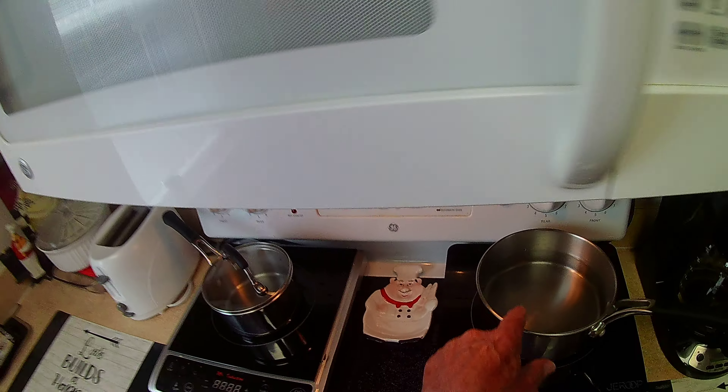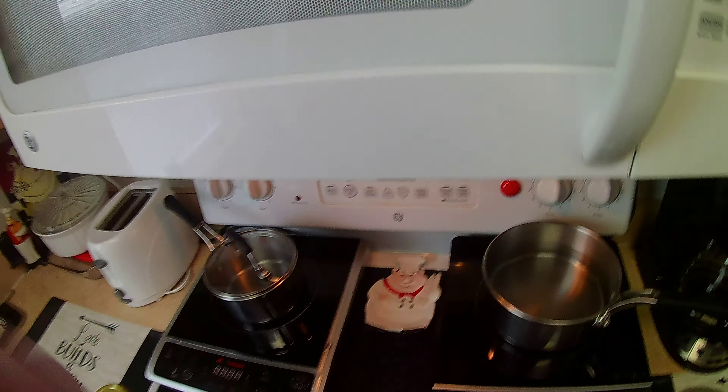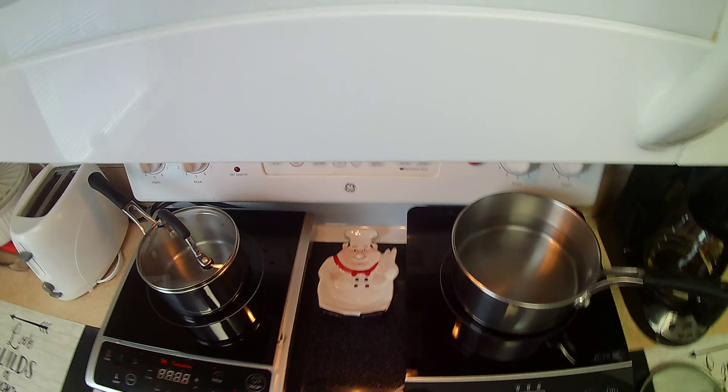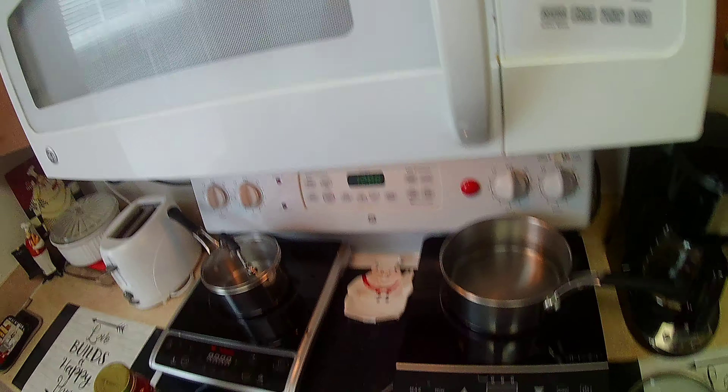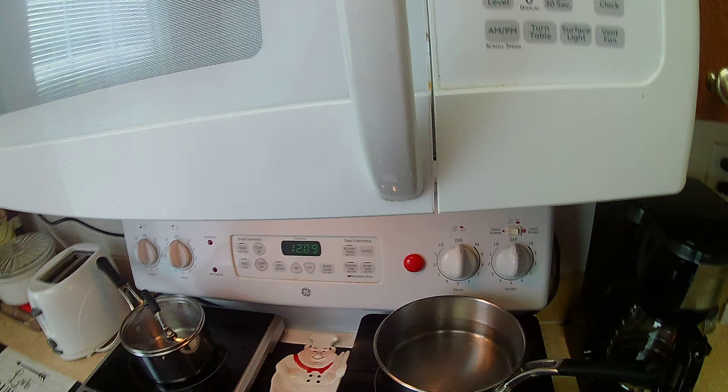I got water in here up to the line over there, but I think that'd be enough. And we're going to get this water started. But first, before I do that, I want to put a little bit more water in here.